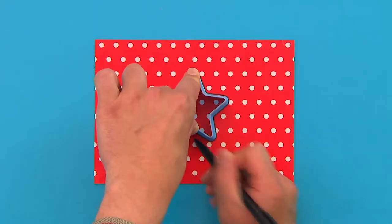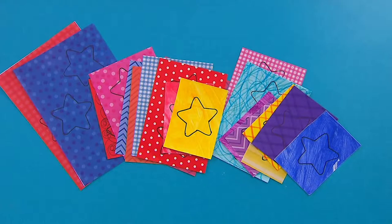We're drawing lots and lots of stars. But actually, cookie cutters come in all shapes and sizes. Ask an adult to help you find some. Keep drawing until you've got lots of stars in lots of different colours.